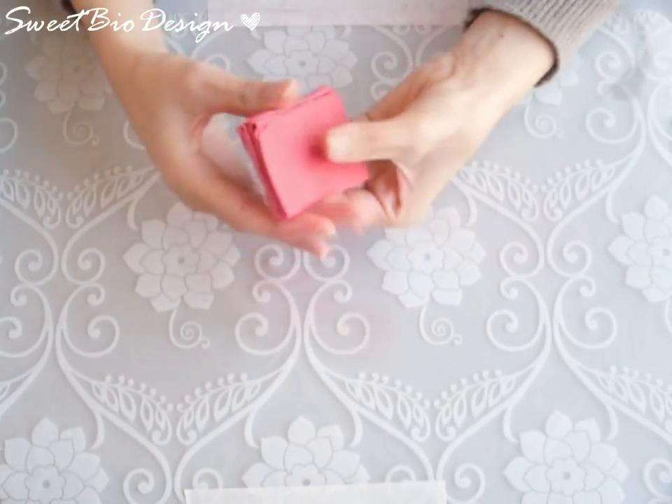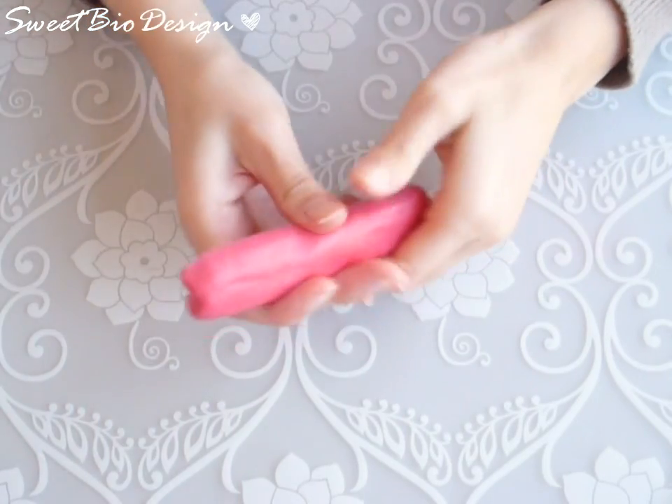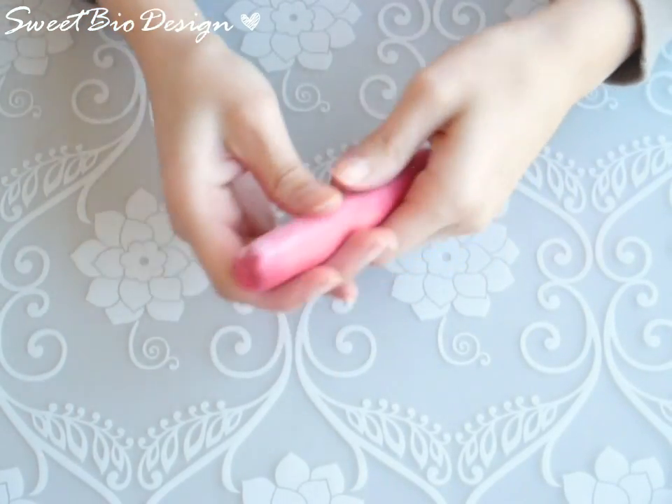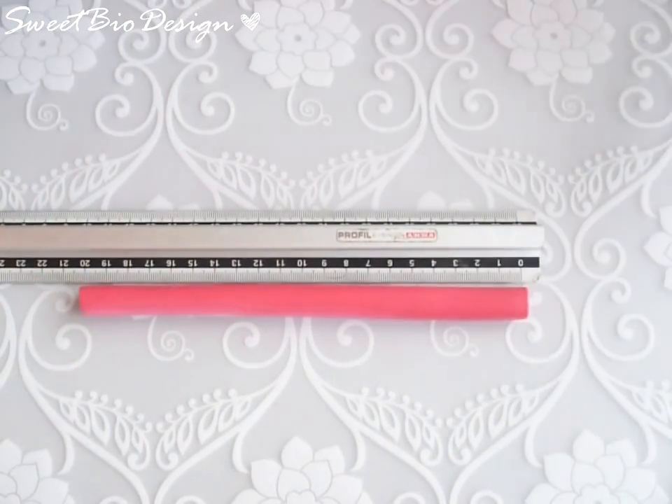Reduce everything to obtain a tube of 1.5 cm in diameter and 20 cm in length.